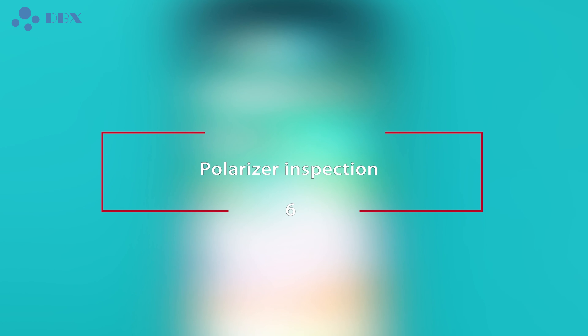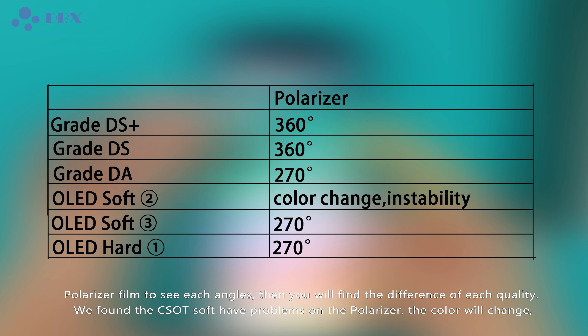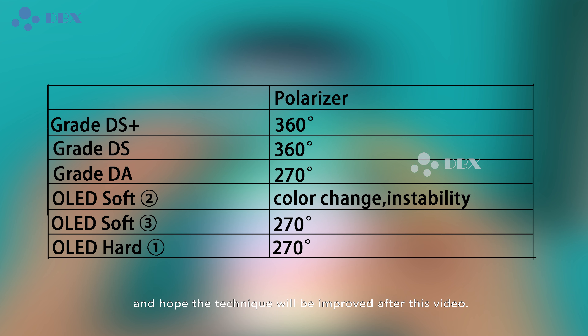Polarizer Inspection: when testing the polarizer, only use a polarizer foam or sunglasses and test from left to right, then from up to down in a plus-shaped pattern — rotating in a single direction is unprofessional. If you rotate the polarizer foam to see each angle, you will find the difference between each quality. We found that the core soft screen had problems with the polarizer — the color will change — and hopefully the technique will be improved after this video.